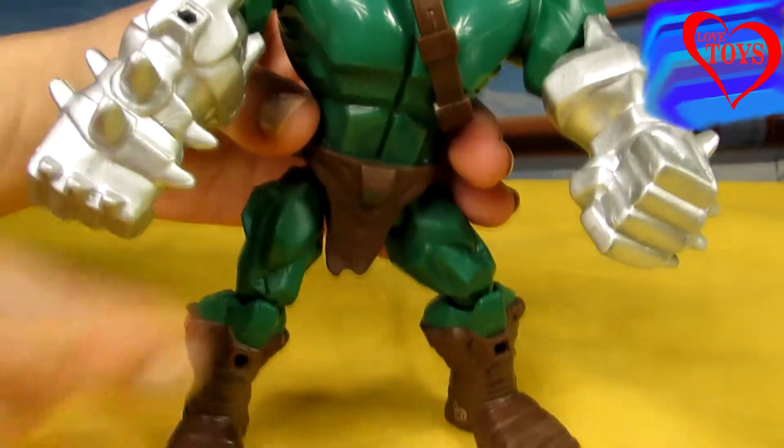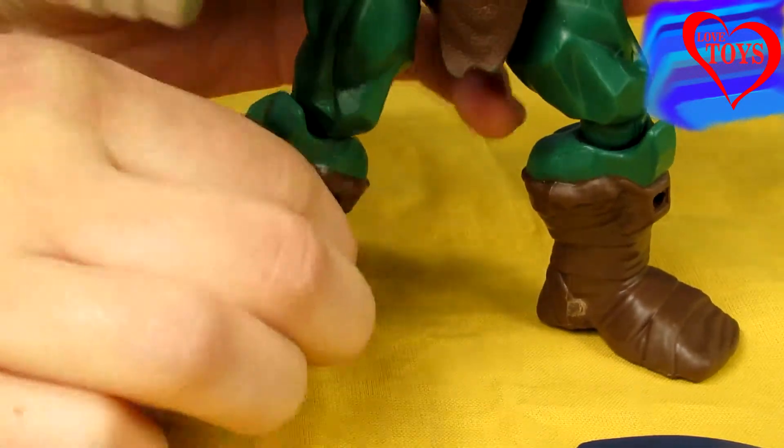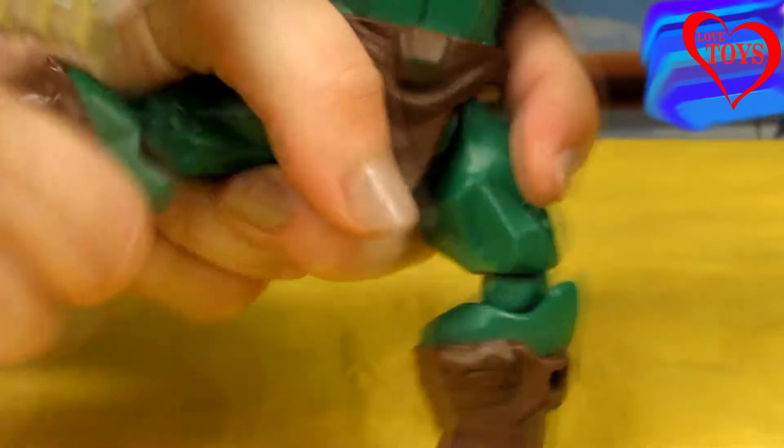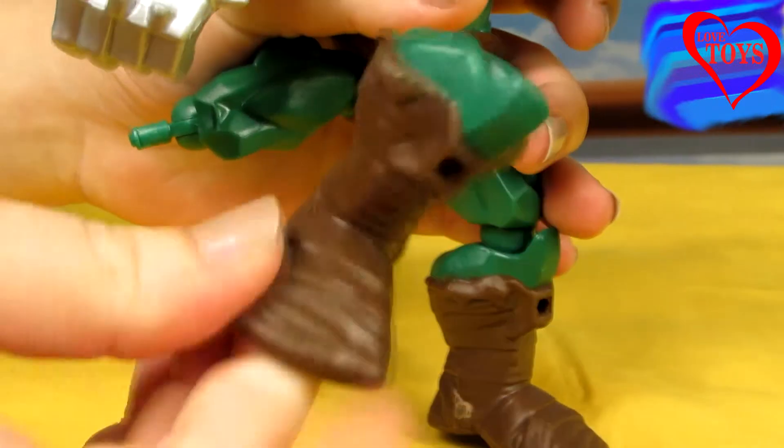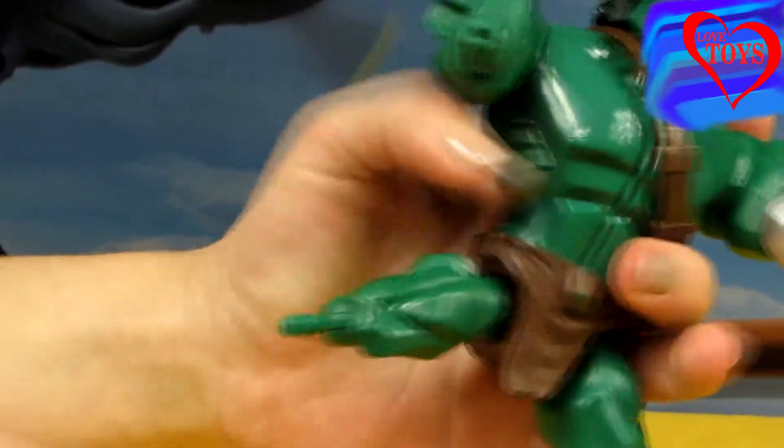Here we've got his hands — they're all silver — and we can also remove them, just like the rest of his parts. Now let's try it all out. Here we've got his legs; his shoe is quite big. Let's remove his hand as well.